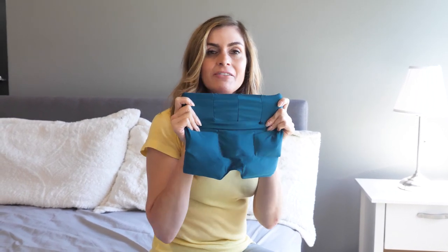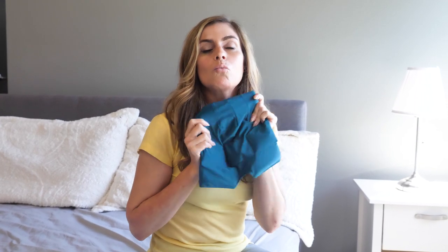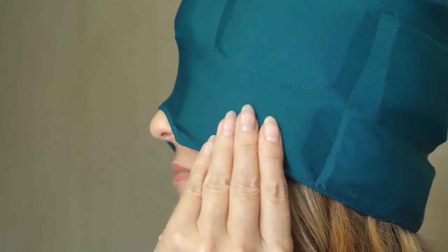It's made of a hundred percent lycra, so it forms perfectly on your head and face. No matter what type of headache you have, you will get that relief — sinus, cluster headaches, neck pain, shoulder pain, it all helps.